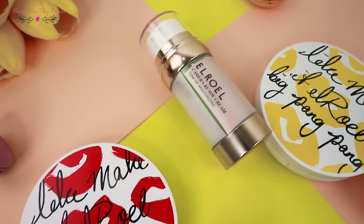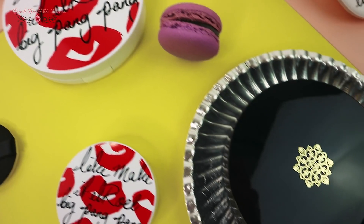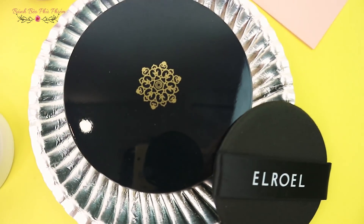Thì mình ở đây có tận 2 cái sản phẩm base của Elroel: một là sản phẩm dạng kem, thứ 2 là một dạng pack. Chính vì có 2 cái sản phẩm này nên để phân phối cho cả hai, mình sẽ dùng cái sản phẩm dạng pack cho phần cổ và dùng cái sản phẩm dạng kem cho phần mặt để có thể đánh giá tương quan nhá.